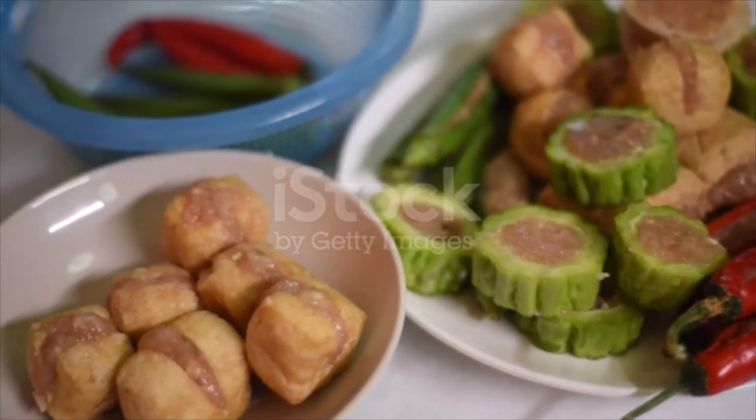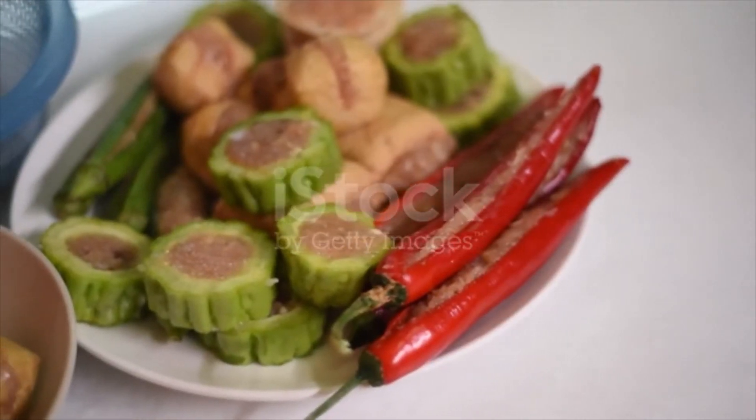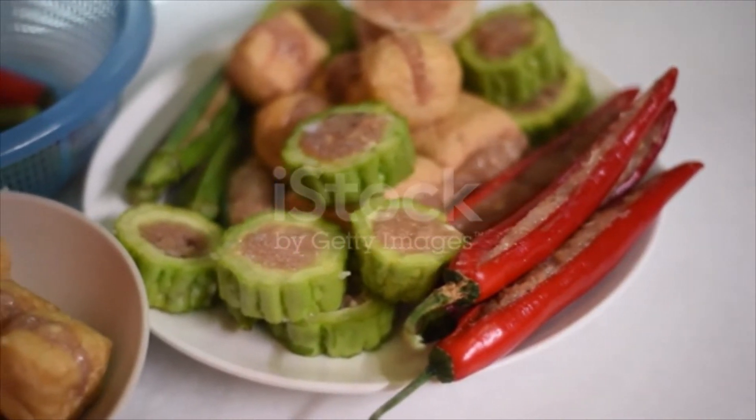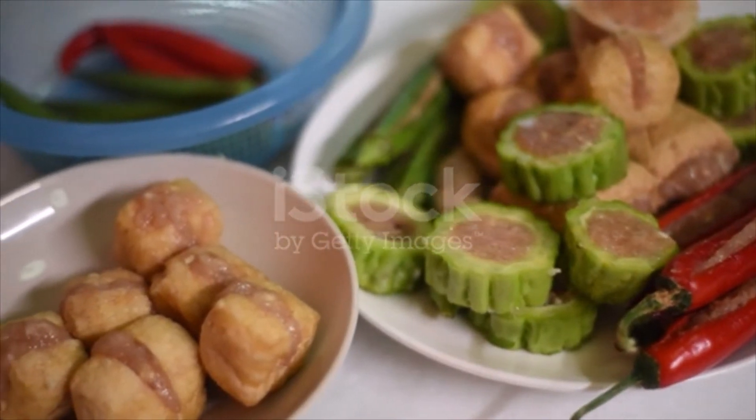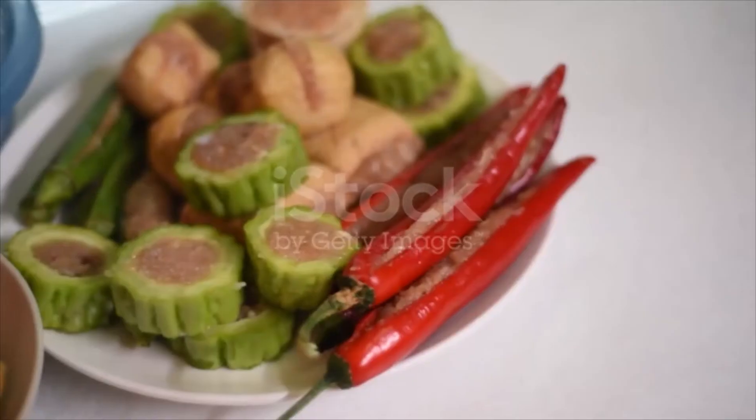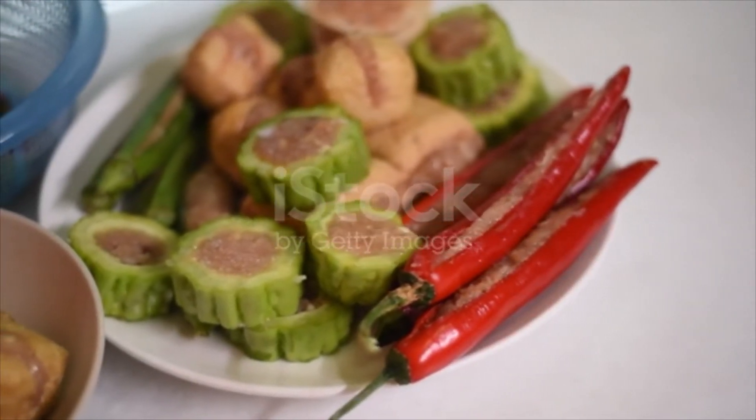I use store-bought fish paste and ground pork. Mash the salted fish if using. Add the rest of the ingredients and start to mix everything. Cover and chill in the refrigerator while you are preparing other things.